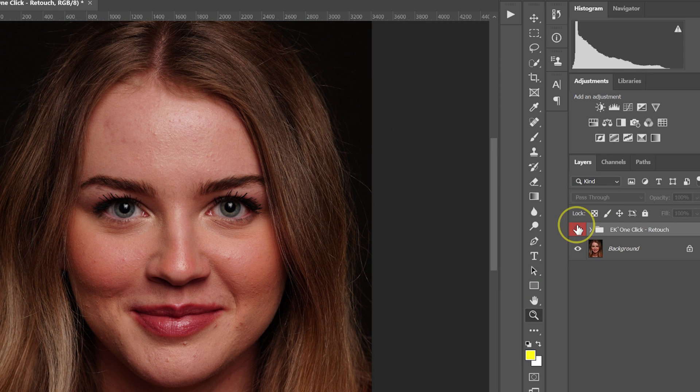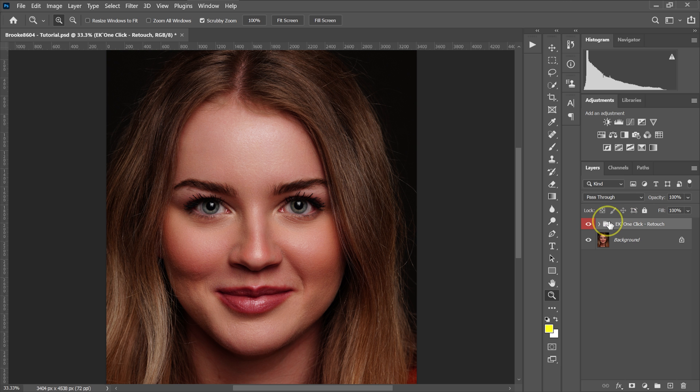Here is the before and after comparison. Let me delete the one click folder, and now I'll show you how these plugins work individually.